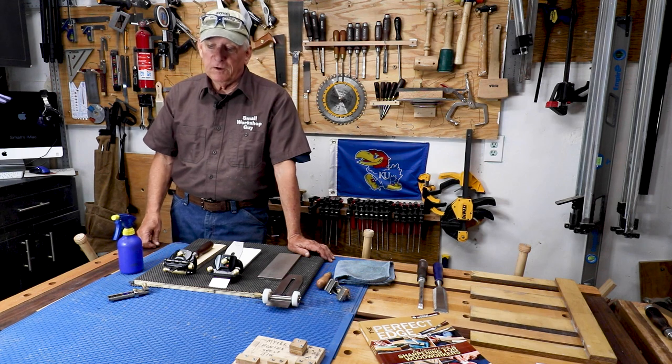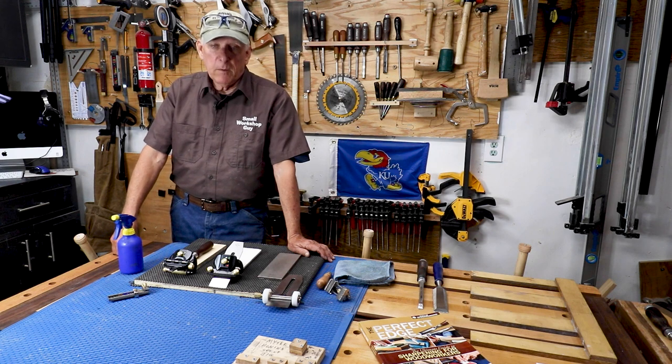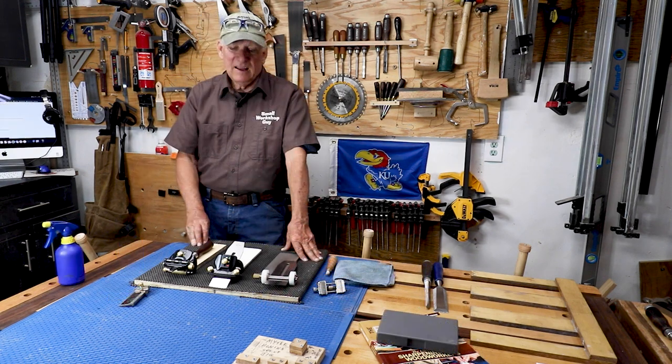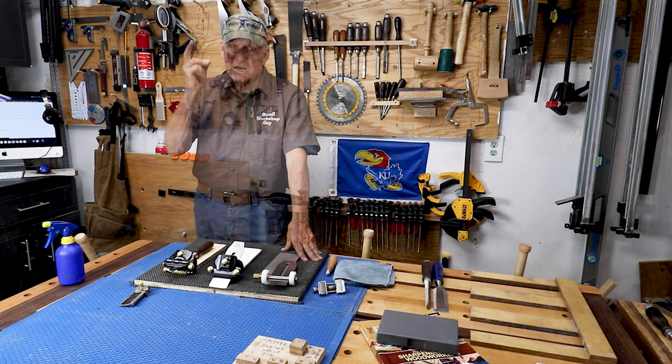I'm actually taking a couple of days to go through all of my plane blades and all of my chisels and fix all of my prior problems. That's my review. I hope you found it educational and helpful. Stay safe in your workshop. Small Workshop Guy signing off.